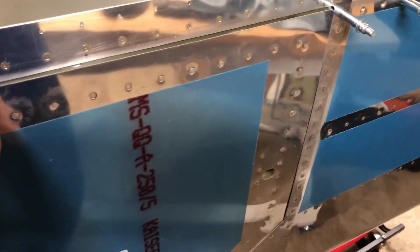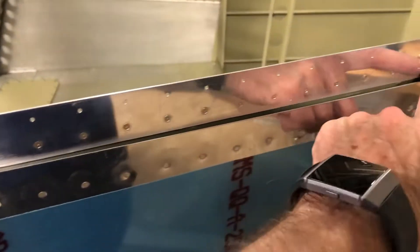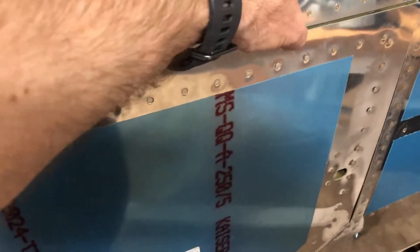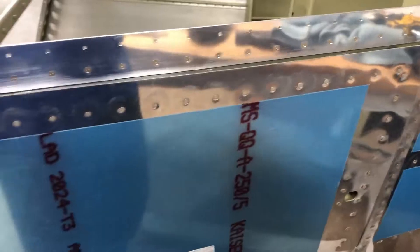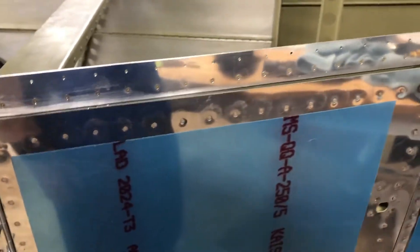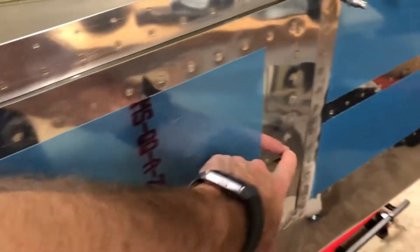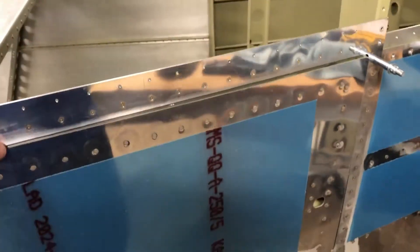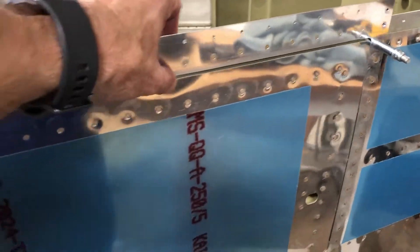There are only two options. I could drill out these rivets here and put something behind it to move this skin out a bit to make it flush, or I just leave it and put some insulation in there. At this point I don't think I'm crazy about drilling these out, so I think I'll just leave it and see how it works.